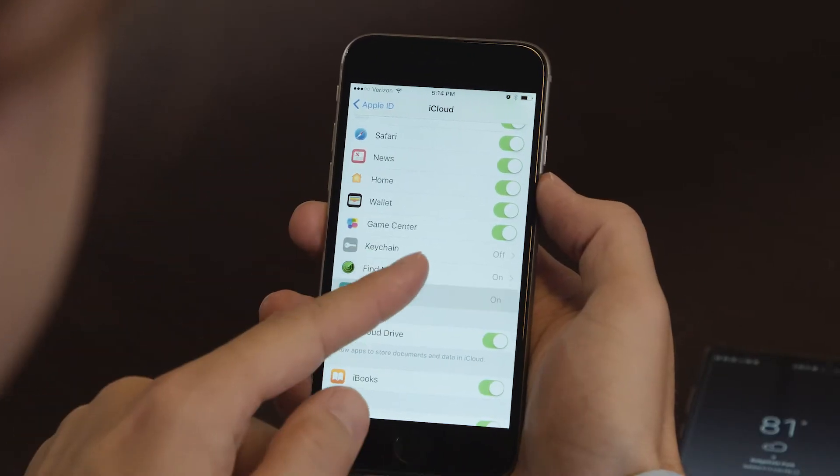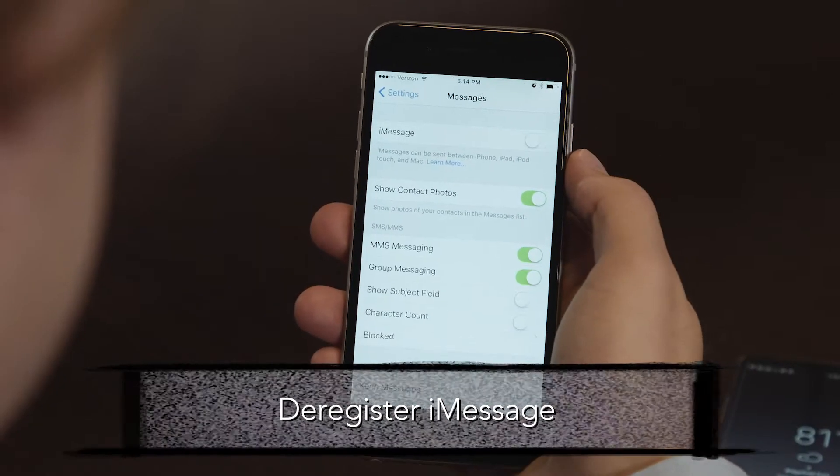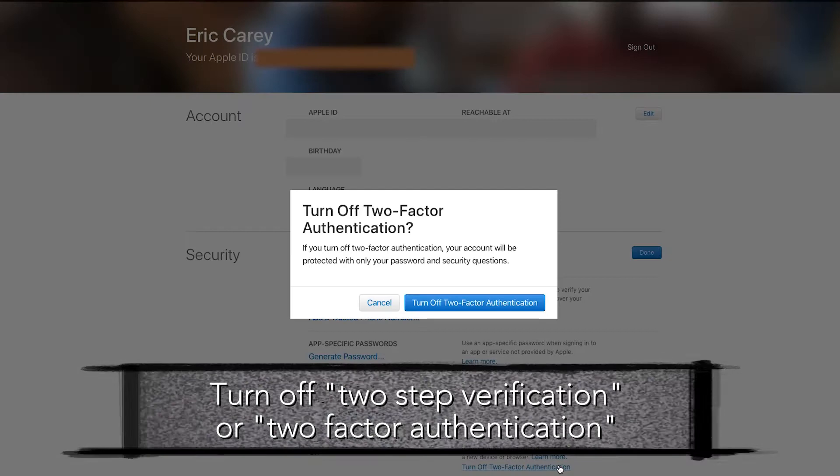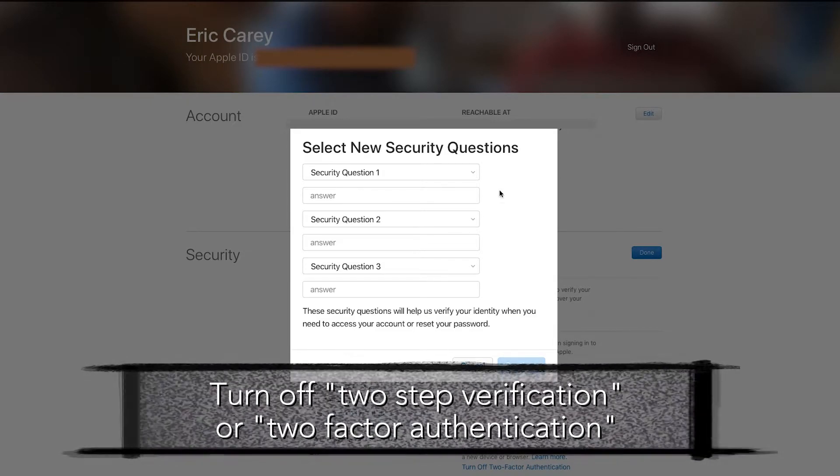Let's go through the steps on how to transfer wirelessly. For the wireless transfer, there are a few steps we'll need to do first. First, ensure that you have a device backup to iCloud. Second, make sure to deregister iMessage. Third, you'll need to turn off two-step verification or two-factor authentication for your Apple ID account.